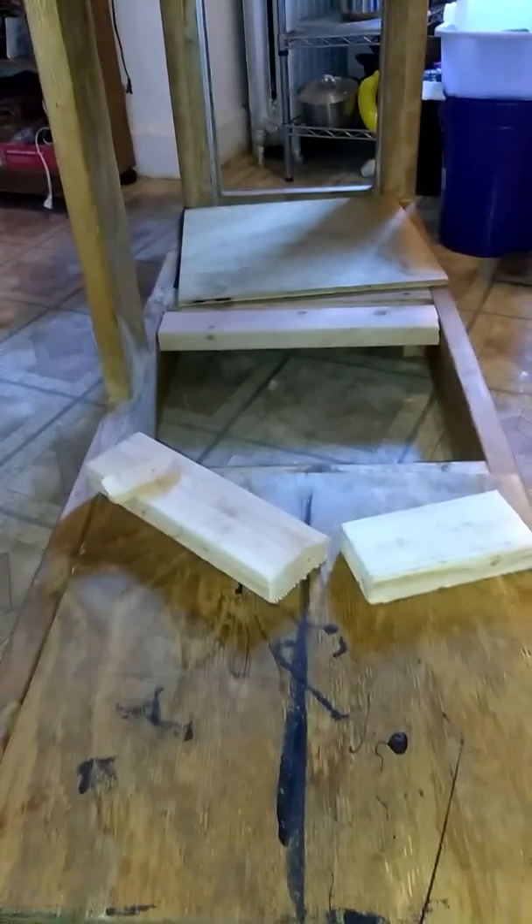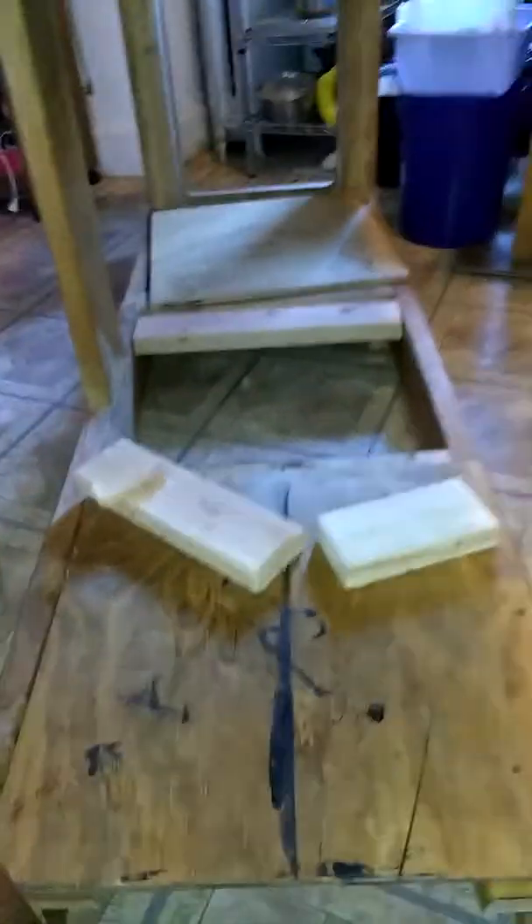The stand was built with two-by-sixes, but I reinforced the sides with two-by-fours. On the bottom, it's going to be my sump. So I'm working on that bottom portion right now, but I have a question.